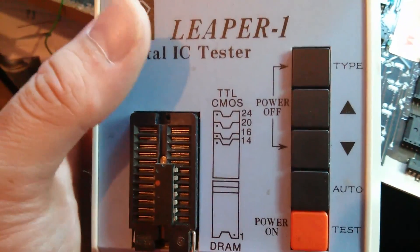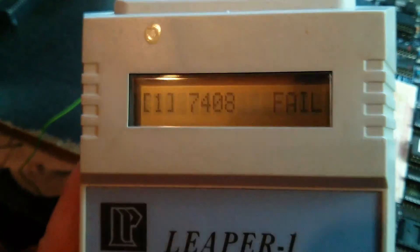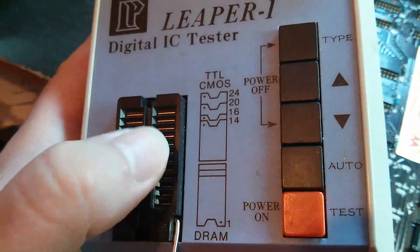I'm using my Leeper 1 — these are pretty handy to have on the bench. I'll set it up for a 7408 and press the test button, and then we get 'failed' pretty much straight away. So, as I suspected, that is a bad IC. We'll go and grab a new one.